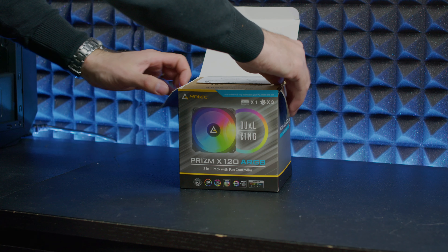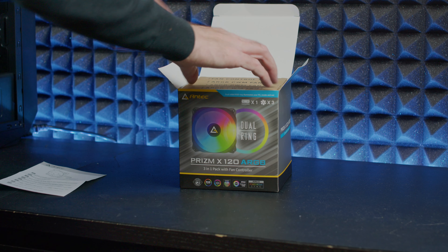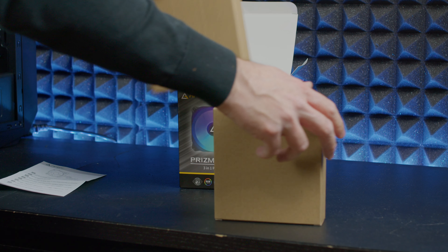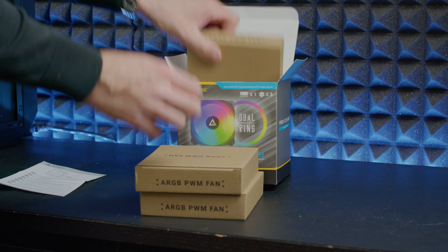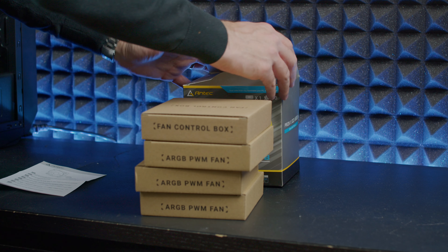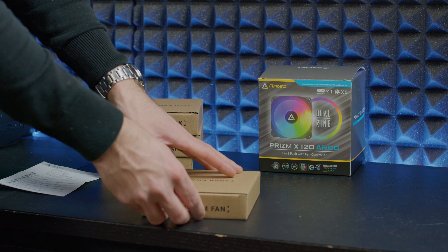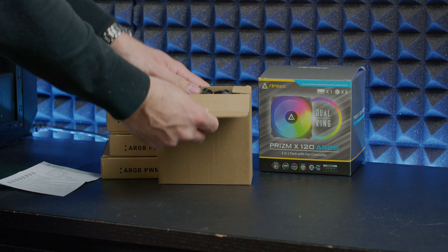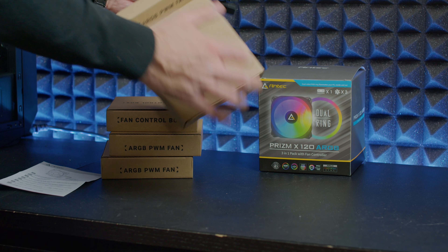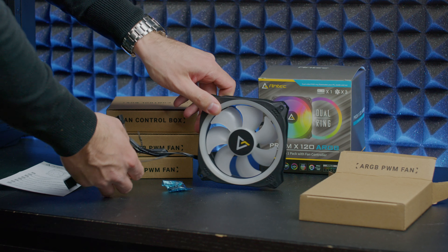The fans are PWM, which is a great start because we can adjust the RPMs through BIOS or through an application if you choose. This gives a nice and quiet operation — fan speed goes from 500 to 2000 RPMs and the decibel range goes from 20 to 32.6. You'll most likely never use 100% fan speed, so around 25 decibels of noise is what you'd expect.